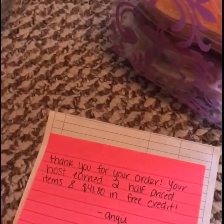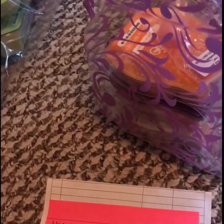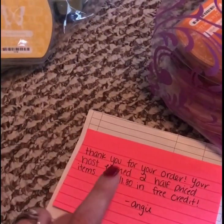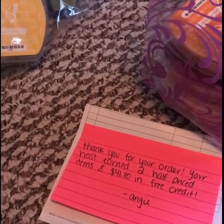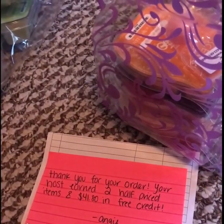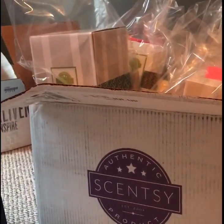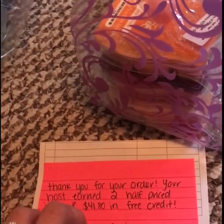This was actually a tote party that one of my hostesses did for me. So in all of my parties for my host, I put the order form in the bag so they know who the bag belongs to. And also, if something were to fall out in the box — because I put all the orders back in the box — she has just one thing to carry. If anything falls out, they have the full order form so they can see who got what.